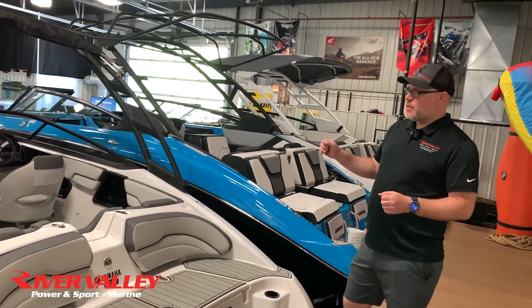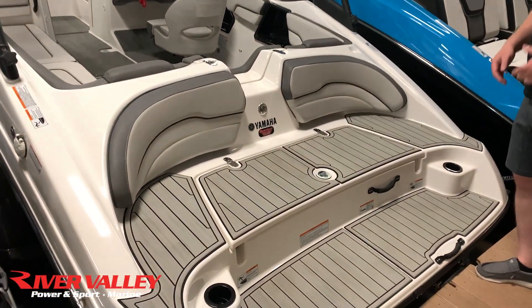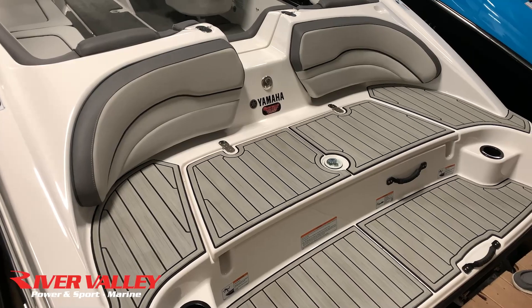You're going to get a tower with this one, and Yamaha's nice big back area swim deck, which is really awesome. It's what really sells these Yamahas.